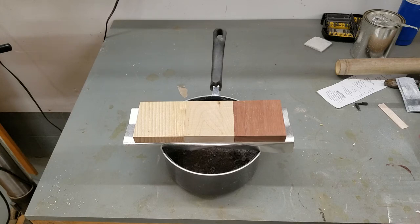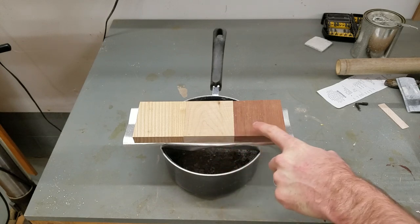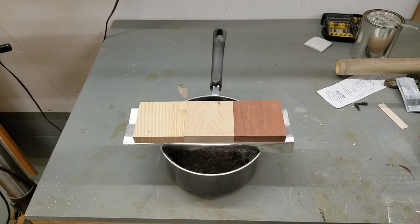I got a question in the comments about whether maple would receive a flame treatment as well as ash. The truth is I have no idea — I don't do a lot of flame treating, but it seemed like a really easy thing to test. So I grabbed a piece of ash, a piece of maple, and for kicks I threw in some purple heart. Now let's torch them up and see how this looks.